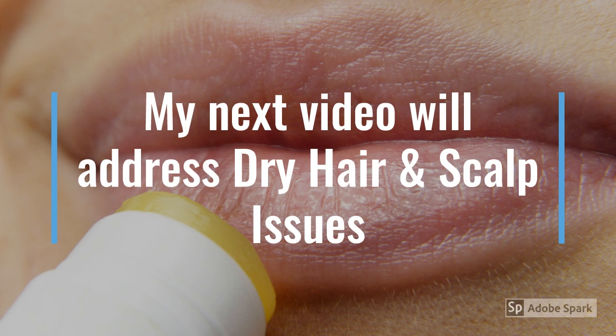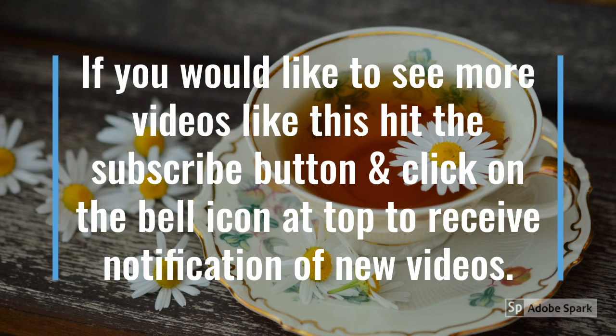That's it, guys — those are my top four tips for dry lip issues. As you guys know, I do videos on early onset Parkinson's, and I'm also in holistic health care as it pertains to Parkinson's, but anyone with the disease or any other person can view most of my videos.